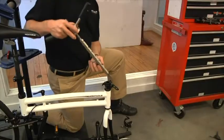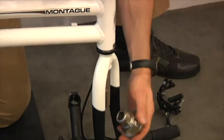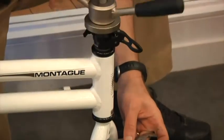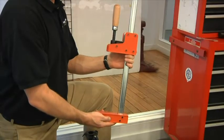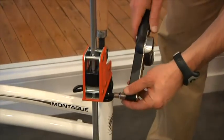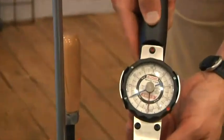The compression on the headset bearings must then be set using a headset press or a compression tool. If you are using a standard park-type headset press, you may find the bottom piece does not fit into some forms. If it doesn't, you can flip it upside down or simply use a flat pedal wrench instead. If you use a compression tool, just tighten it down. You can also use a standard furniture clamp, which is available at home centers and hardware stores. Once there is no play in the headset yet the fork turns freely, use a torque wrench to tighten the collar bolt to 10Nm. Double check the 10Nm torque as this is an important bolt for rider safety.